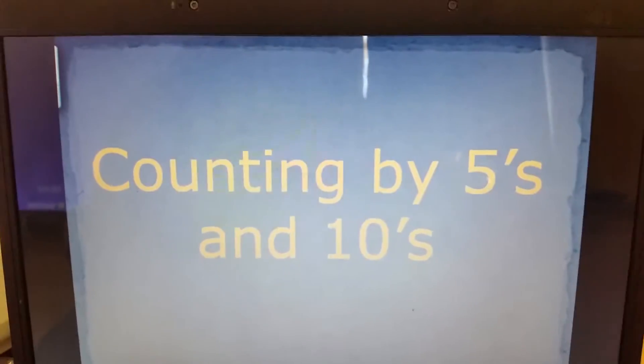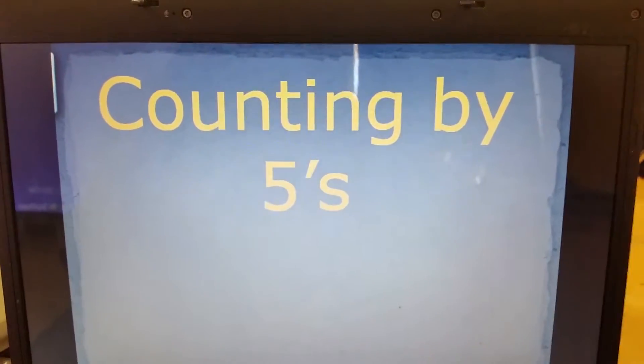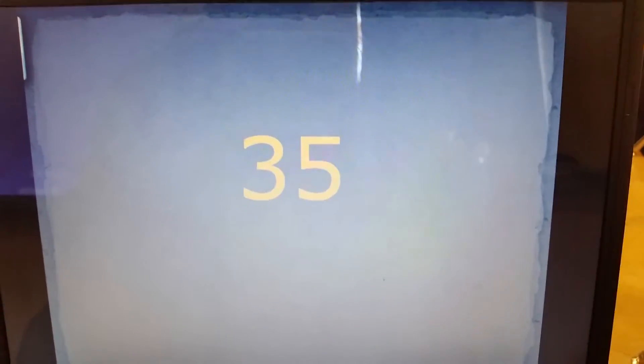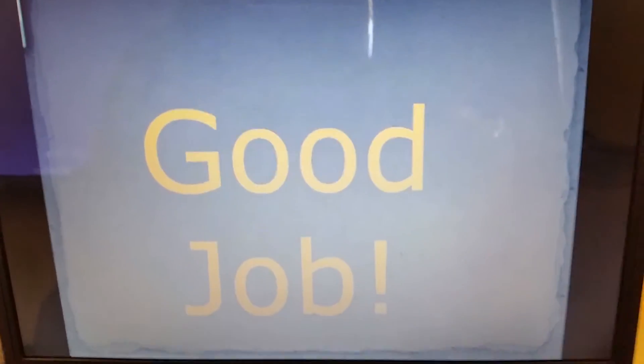Counting by fives and tens. Counting by fives first. Here we go... We're going to 45, 50, 55, and 60. Good job.